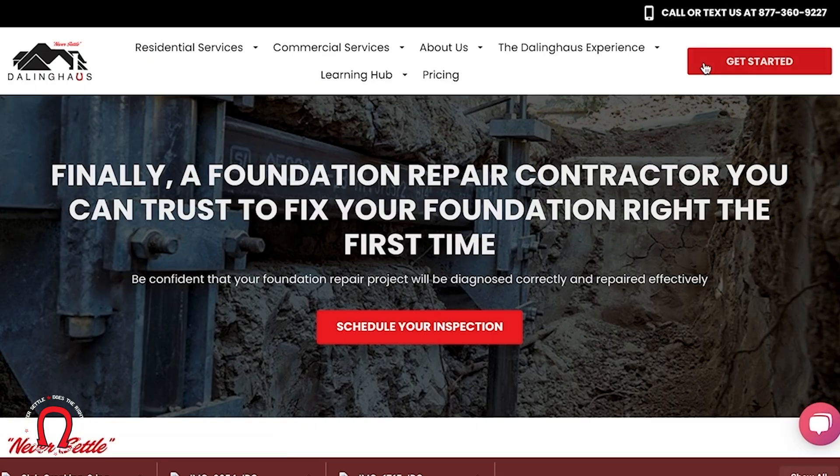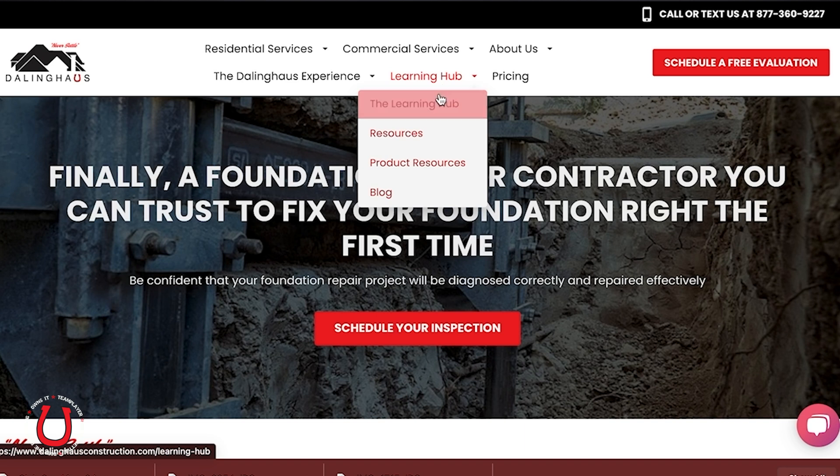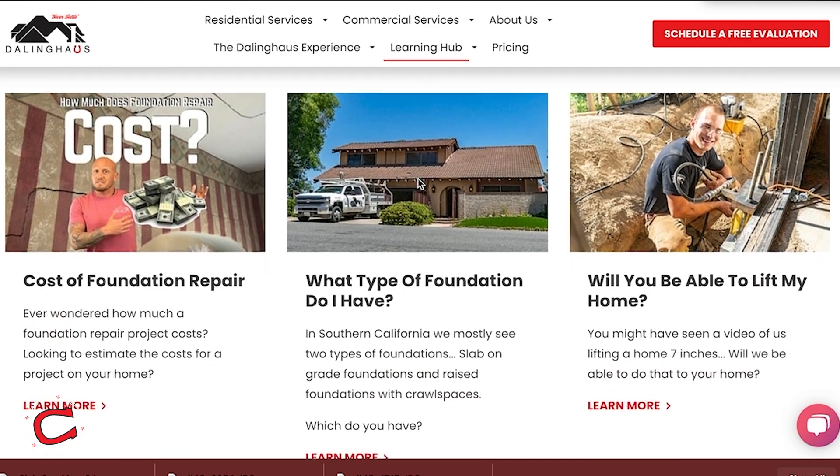If you're dealing with slope foundation issues and you would like to move forward and get an inspection done on your property, please go ahead and click the Get Started link at the top right of our homepage. After you do that, you will be connected with one of our project design specialists within about 48 business hours. From there, they will set a day and a time to do a free inspection on your property. Our Learning Hub has several blogs and videos with answers to questions frequently asked by customers — please check those out. We want our customers to be as informed as possible with their buying decision.